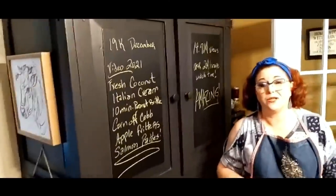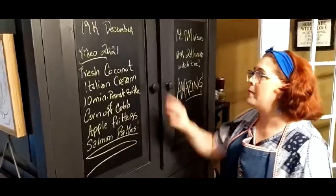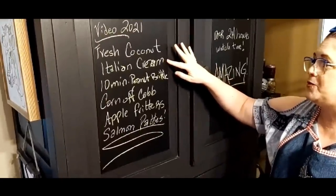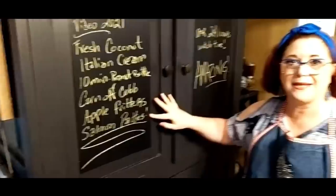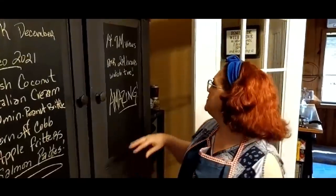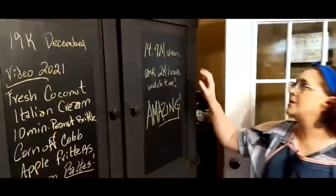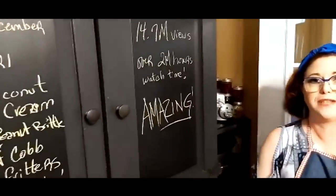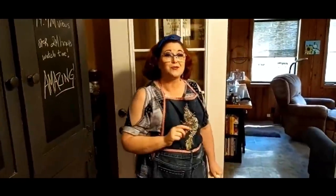YouTube stats for 2021 — our most watched videos: Fresh coconut cake was number one, Italian cream cake number two, 10-minute peanut brittle, corn on the cob, apple fritters, and salmon patties. Those are our top five or six videos. We had 19,000 new subscribers in December, and 14.7 million views in 2021 with over 2 million hours of watch time. That is amazing — we thank all of you so much for making Collard Valley Cooks what it is. Y'all have a wonderful day and happy new year!